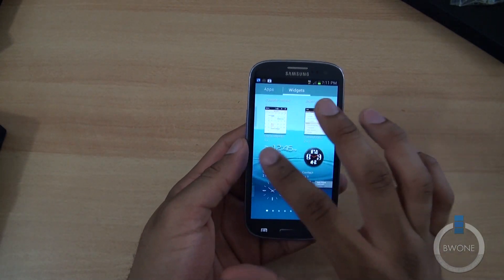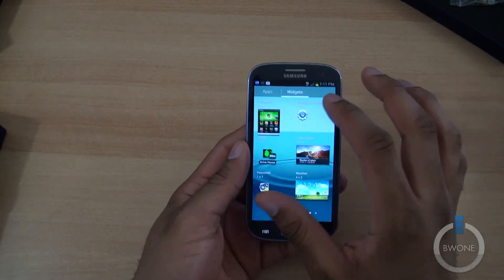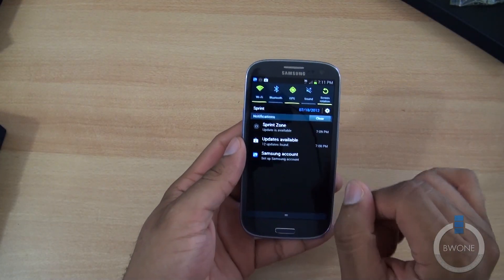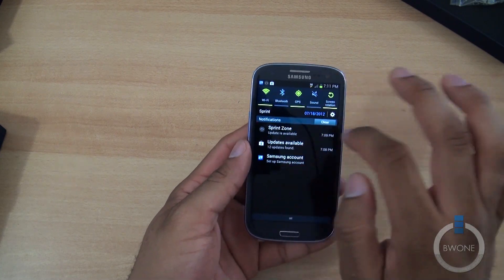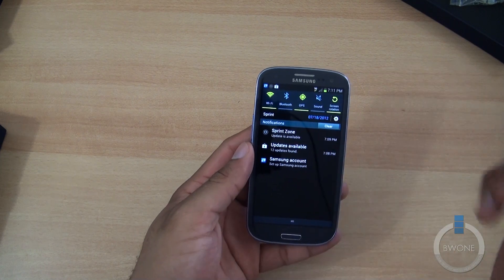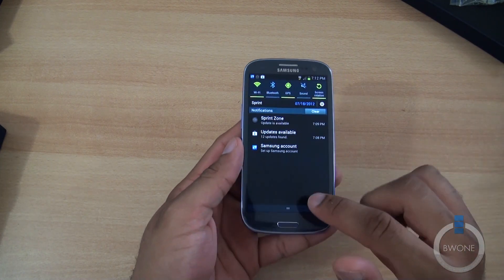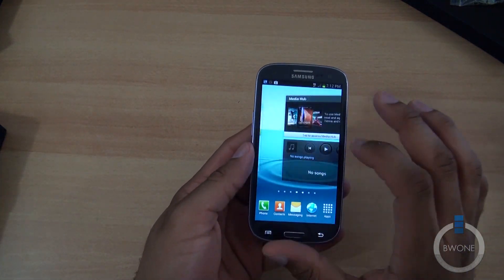For widgets it's similar stuff that you've seen on most of them. You still have the same home screen and notification sections. What I like about this is it has the Wi-Fi button at the top. The Verizon one has it in a different spot, which is sort of an ongoing annoyance. We also see Sprint Zone, a Samsung account setup notification, a Sprint Zone update, and 12 more app updates to be done.